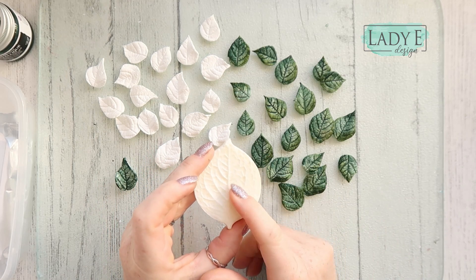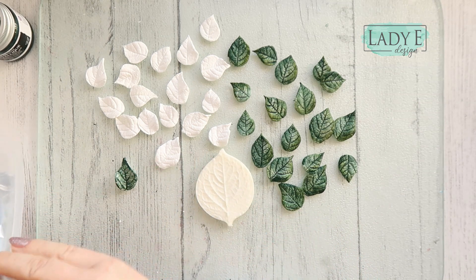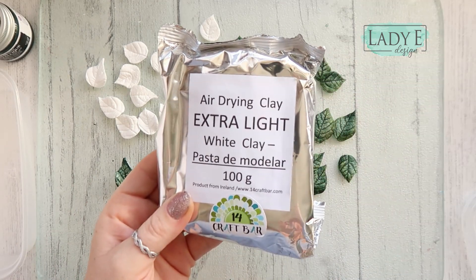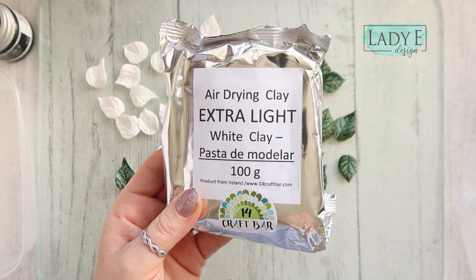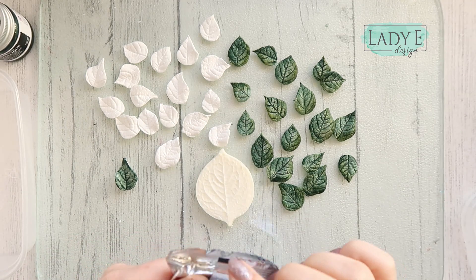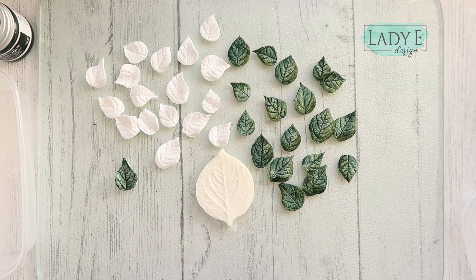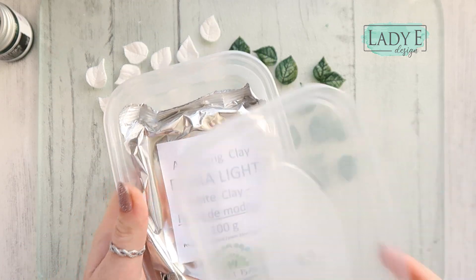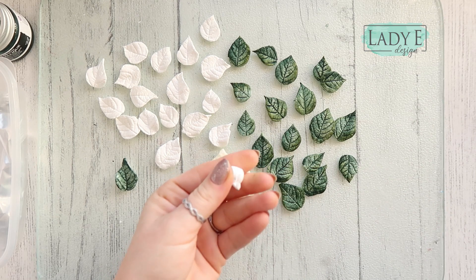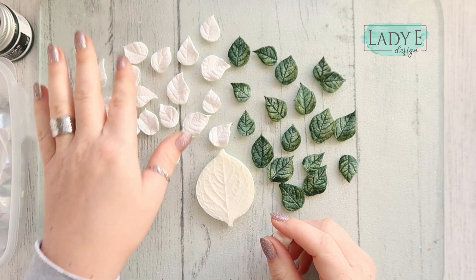For those leaves I'm using this mold — it's a plastic or resin mold from 14 Craft Bar, it's a leaf mold. I'm also using 14 Craft Bar air drying clay extra light. This is very very light clay and it dries quite quickly, so when you open the clay please keep it in a plastic container to prevent it from drying.